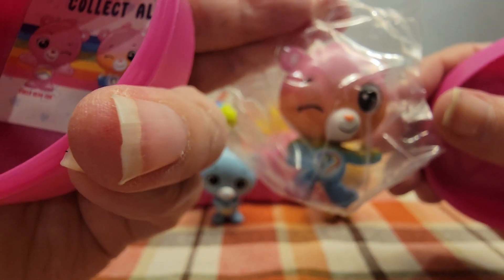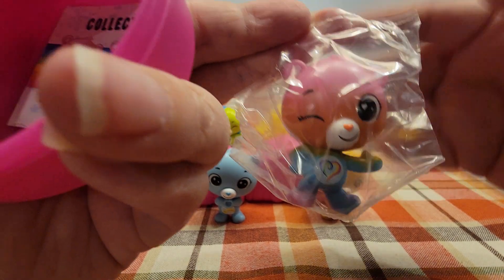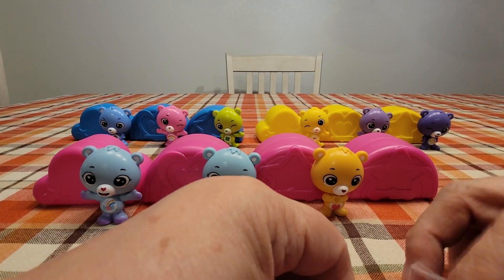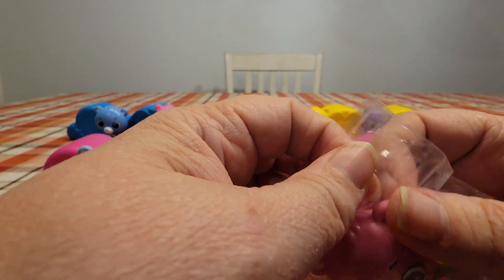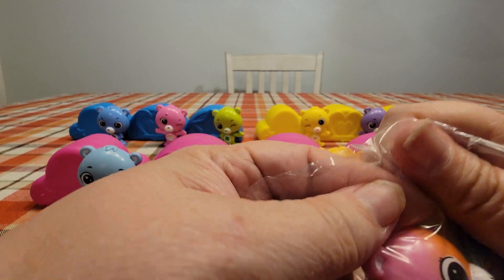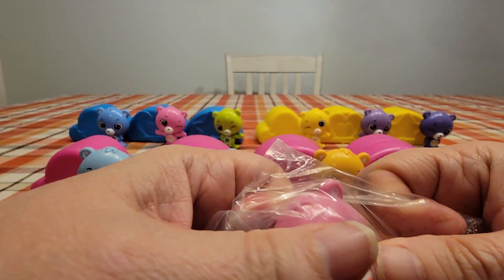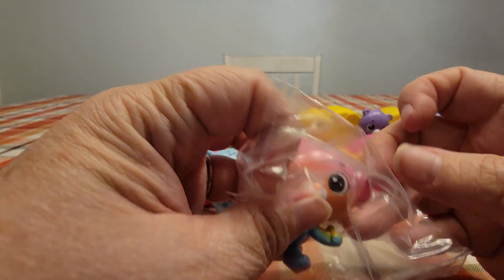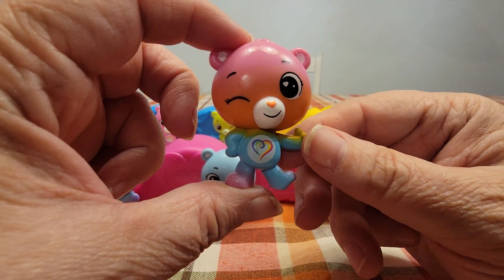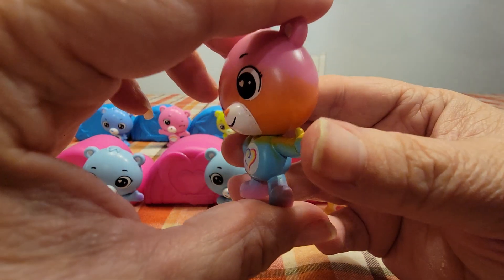This one is Togetherness. Now this set I found at Walmart, and my Walmart right now has them on sale for $2 each — I think they're regularly $4, so they're half price. So if you're wanting them, now's a good time to look for them because once they're gone they'll be gone.